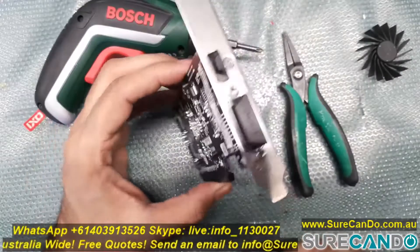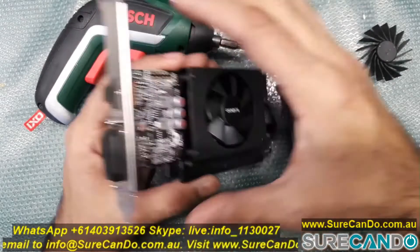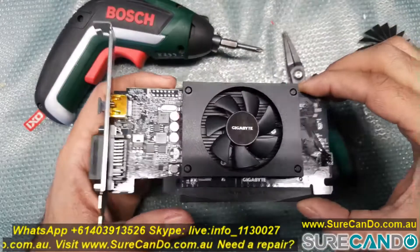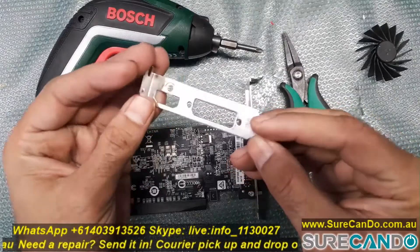Here I'll show you how you can convert a normal graphic card into a low profile graphic card. If you have the adapter bracket it's easy. If you don't, you'll need to find a similar graphic card with the same outputs and steal the bracket out of that. So here I've got the bracket and I'll show you how you can change it across.